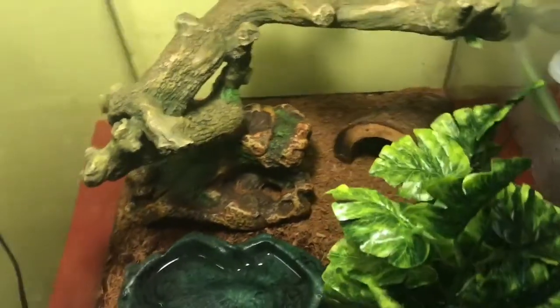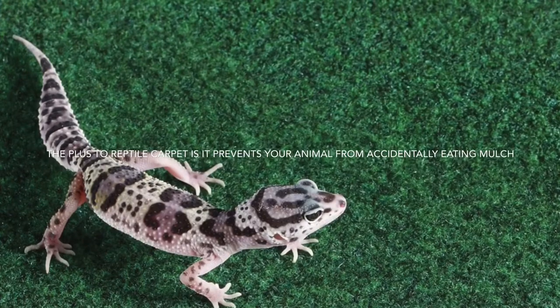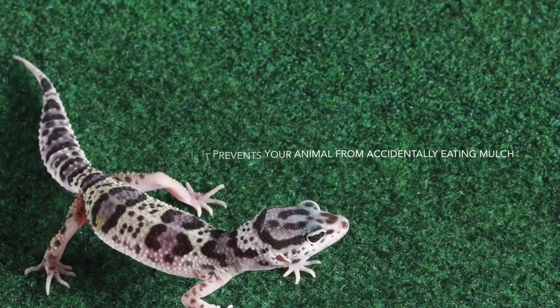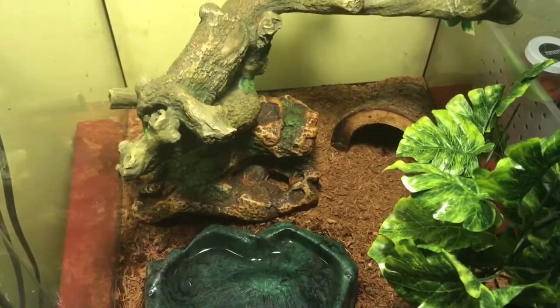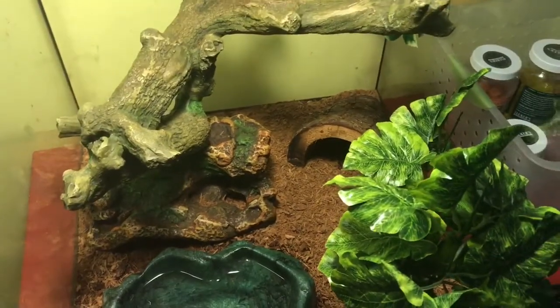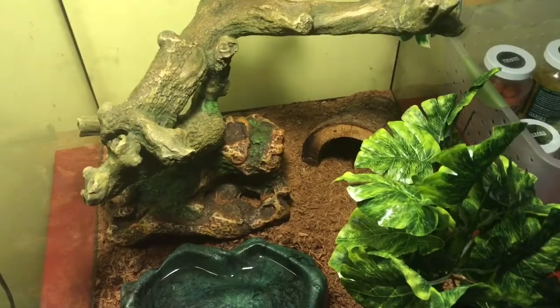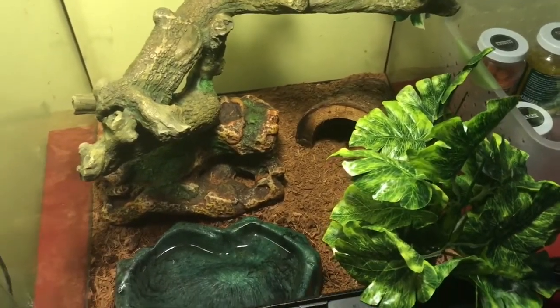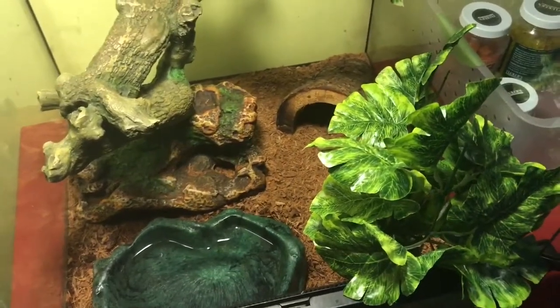Now the next most important thing is the mulch bed. For frogs you can use a reptile carpet instead of mulch, but I personally think it ruins the aesthetic of any good cage, and honestly it's kind of a hassle to wash and clean up. So I just use regular coconut bark. What I do is I get the poop with the pooper scooper, put it in the trash can, and then every month I go through and I clear all of it out and replace it with new stuff.